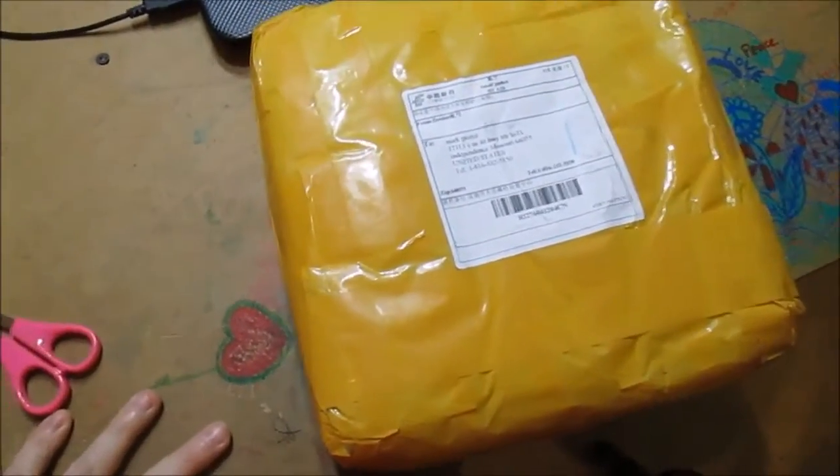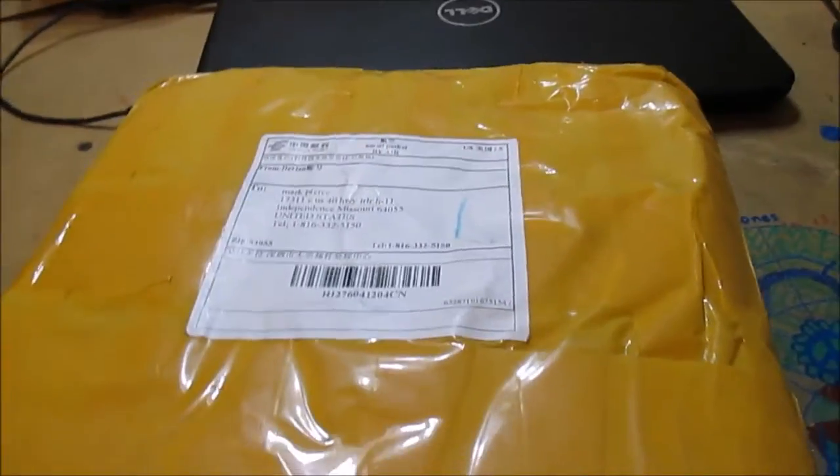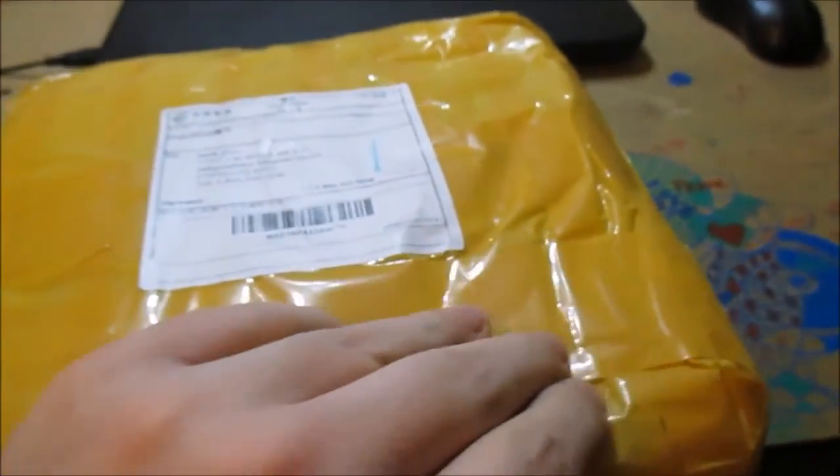Here's the package I ordered from China. It's an oscilloscope meter, I got it for about 150 bucks. It came in not really a box - it's like a soft, squishy package. I'll open it up now.